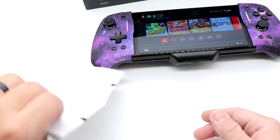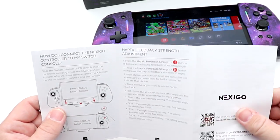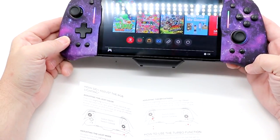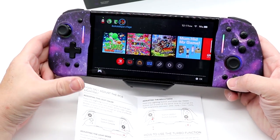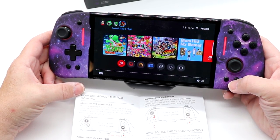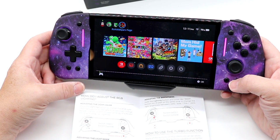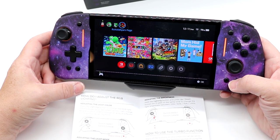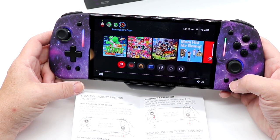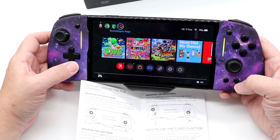Taking a look one last time through the manual, I want to see how to change the lights. Basically, you've got this button here — if I press once, it changes to red, then yellow, blue, green, cyan, magenta, orange, a light blue, rainbow, and back to red. It also changes the colors around the rings.